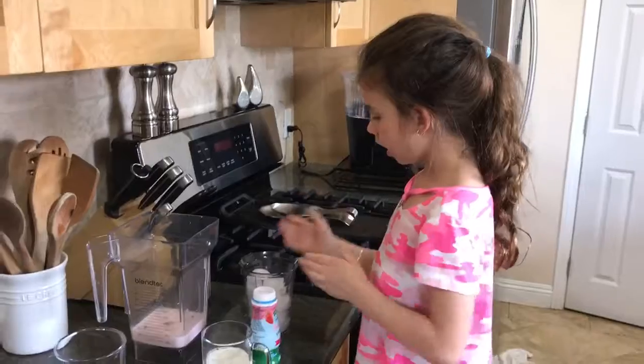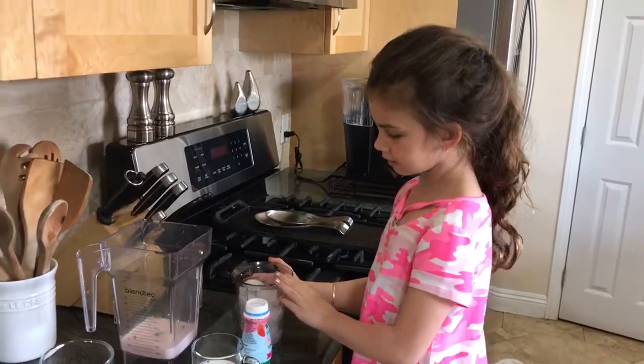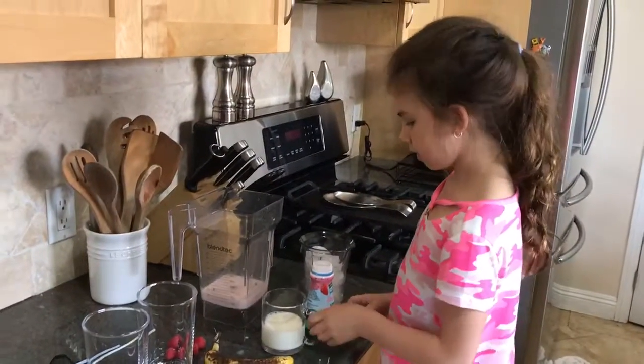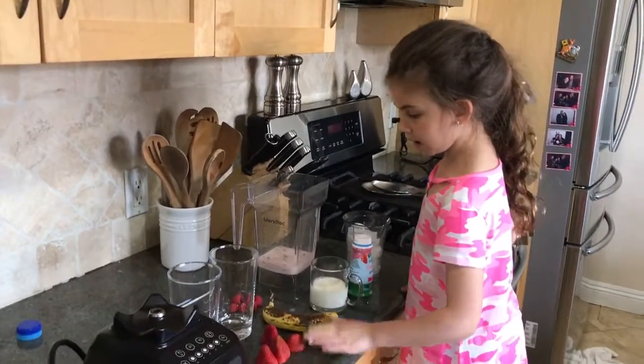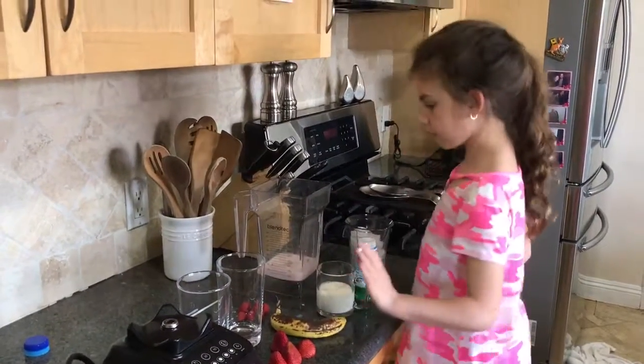I'm going to be making a smoothie with a cup of ice, yogurt, milk, banana, strawberries — I mean raspberries — strawberries.